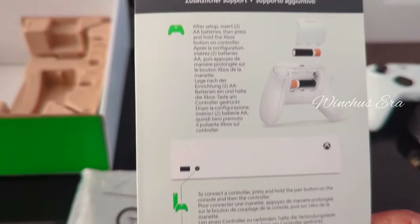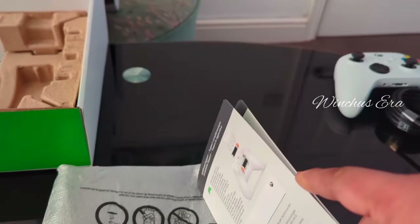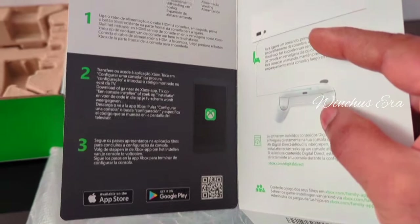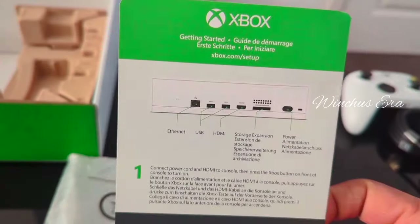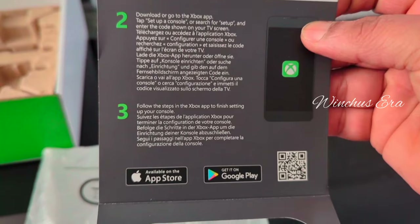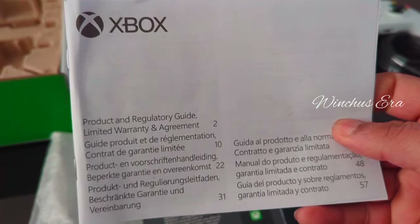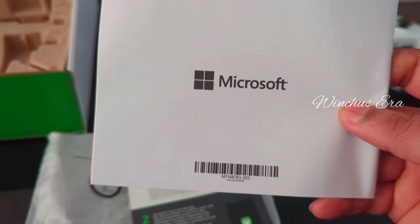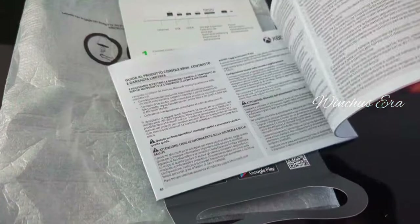This is the manual showing how to use the controller and all the buttons. There's also information on how to download the Xbox app. This is the guide on how to use the Xbox, including the warranty. Xbox is run by Microsoft.